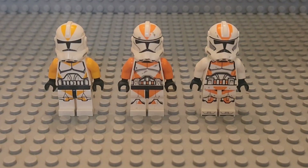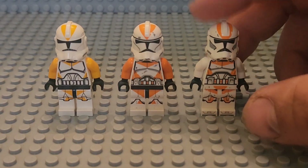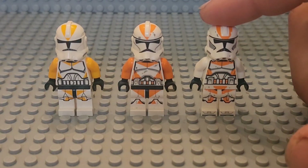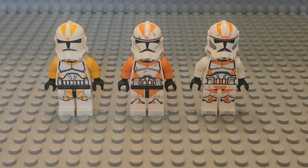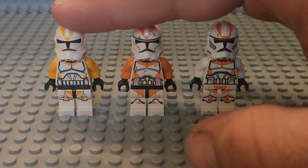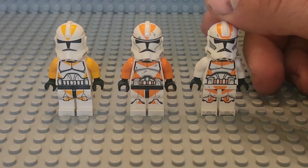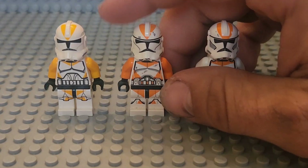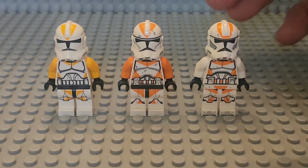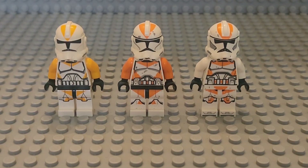Hey guys, Seth Lord's Linger Reviews, back with a 212th clone comparison. Today we'll be looking at three comparisons from the 2013 212th to the 2022 212th. We'll be using the comparison format from the previous video, and let's get into it.